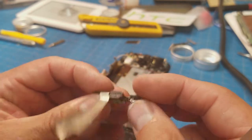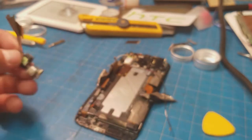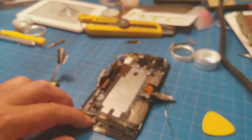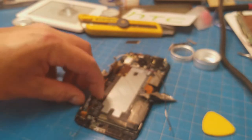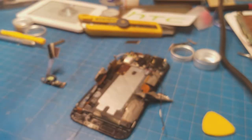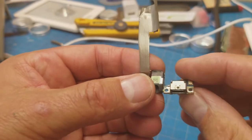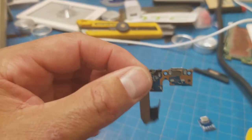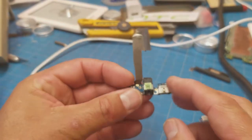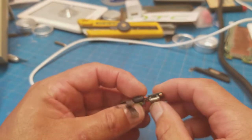That connector doesn't seem to be passing energy into the battery — I'm just wondering why that is. Now that it's out we can actually do some testing on it, or I could just see if I can get a replacement for that. It's also possible that the battery is just done as well.